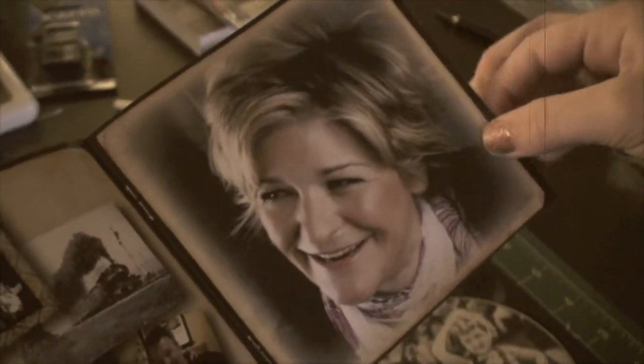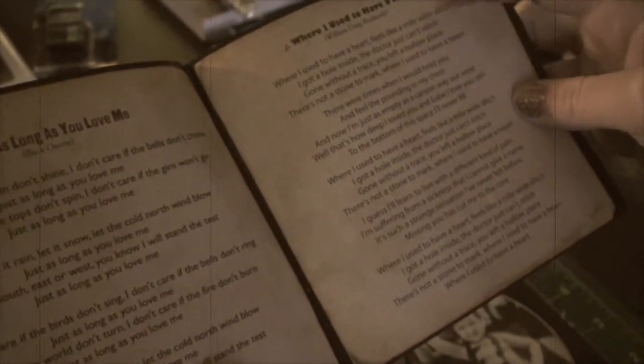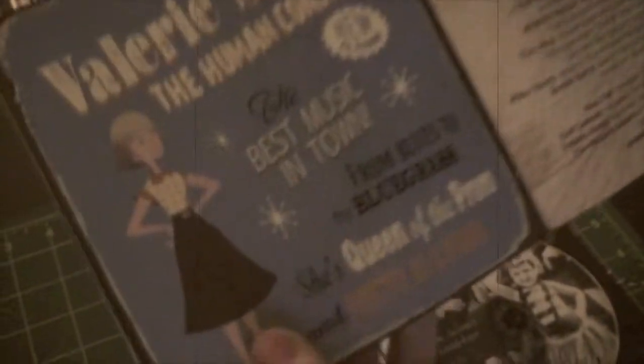And then there's some really interesting pictures. There's also lyrics to Man in the Mirror. And then there's some more lyrics to both of her other songs which are Just As Long As You Love Me and Where I Used To Have A Heart. All the lyrics are in the book. And here's another cartoon character which is my mom, and over here we have everybody that was in the CD.